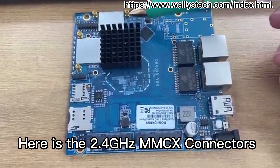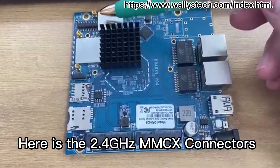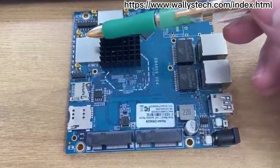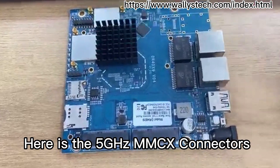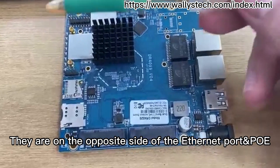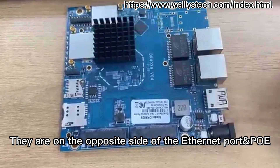Here are the 2.4GHz MMCX connectors, and here are the 5GHz MMCX connectors. They are on the opposite side of the Ethernet port and PO.